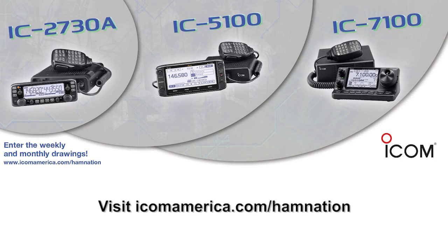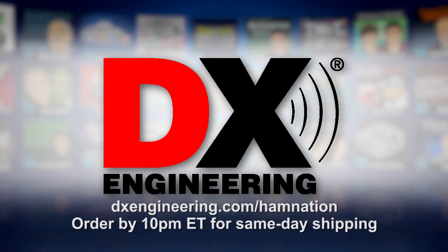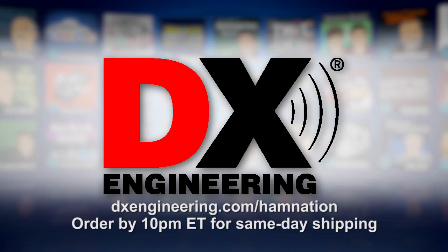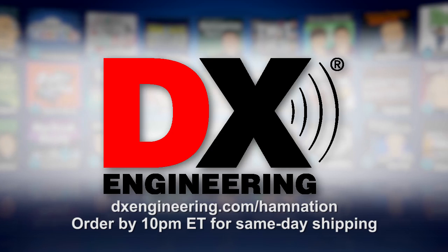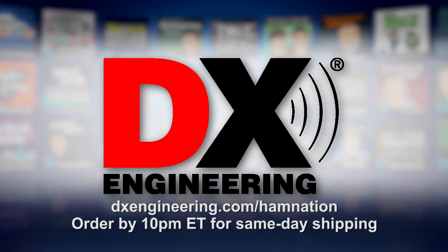This episode of Ham Nation is brought to you by ICOM. For more information, visit icomamerica.com/hamnation. And by DX Engineering — DX Engineering offers practically everything you need to outfit your shack, plus the fastest shipping in the industry. In-stock items ship the same day, Monday through Friday until 10 p.m. Eastern. For more information, visit dxengineering.com/hamnation.